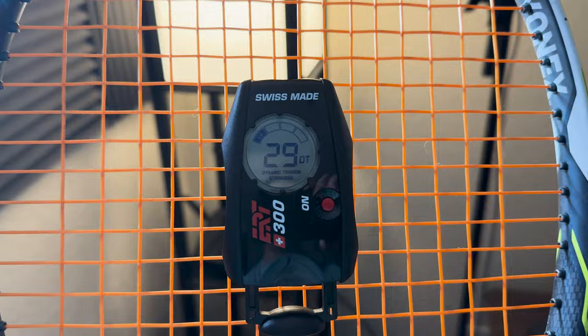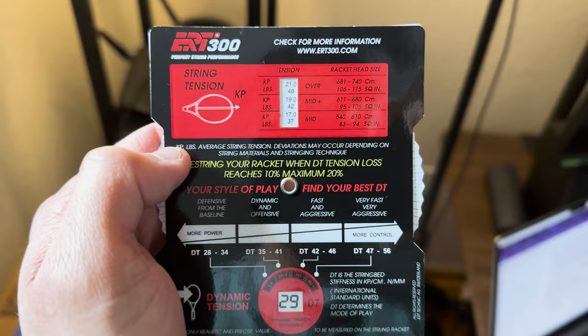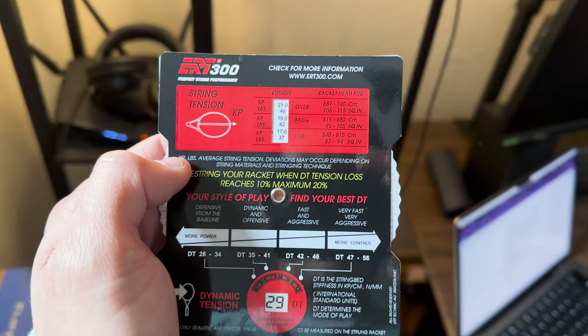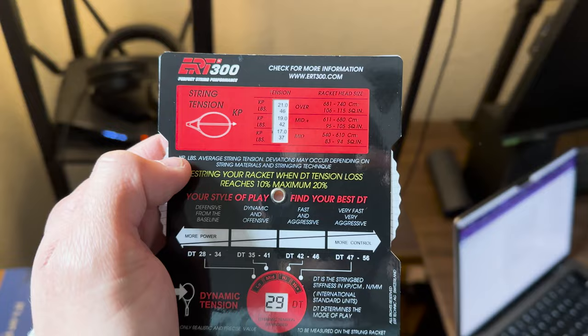Let's see how the tension maintenance is on this string. After about 5 hours of straight hitting, this is now 29DT. Originally, this was strung at 50 pounds. And 29DT is 42 pounds on my Yonex E-Zone DR98. So pretty normal drop-off — not too good, definitely not the worst. Pretty average, in my opinion.